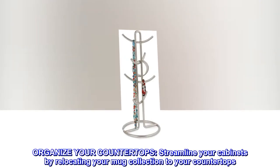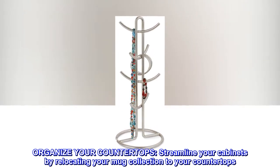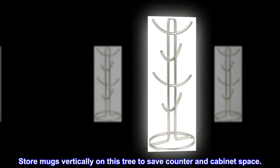Organize your countertops and streamline your cabinets by relocating your mug collection to your countertops. Show off your favorite mugs without clutter. Store mugs vertically on this tree to save counter and cabinet space.